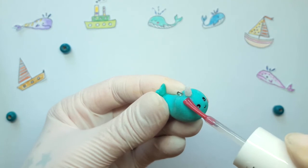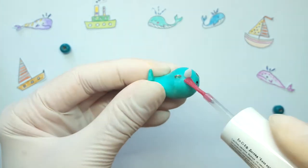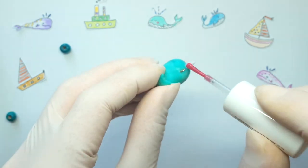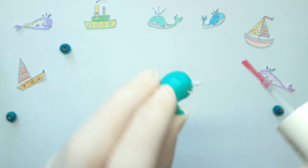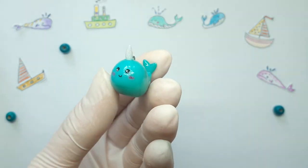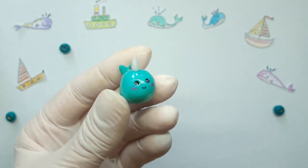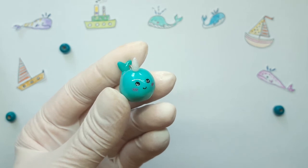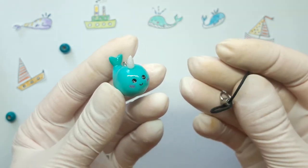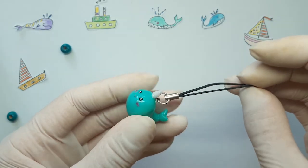Finally, cover with glue varnish. Take spangles for nail varnish.